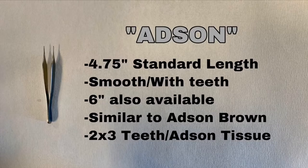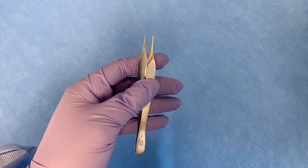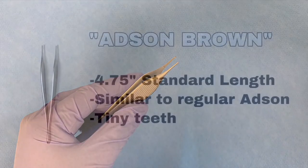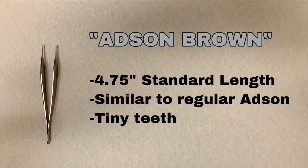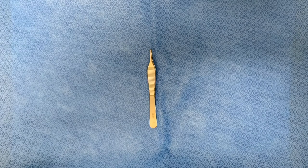This is the Adson forcep, the most common forcep in the set. It is almost five inches in length — six inches is also available — and it comes in smooth or with teeth. This is similar to the Adson Brown. The Adson Brown is also almost five inches in standard length, and you can easily identify it by its unique characteristic of having tiny teeth.